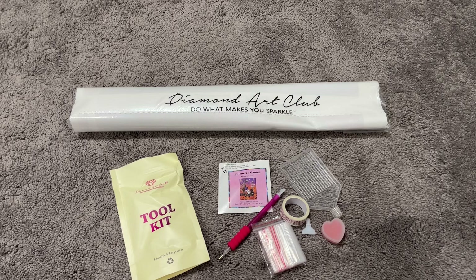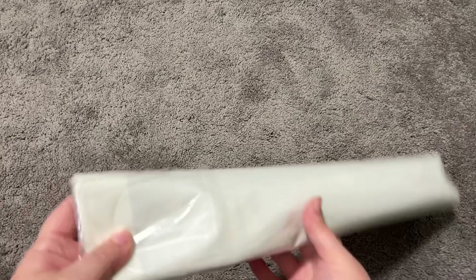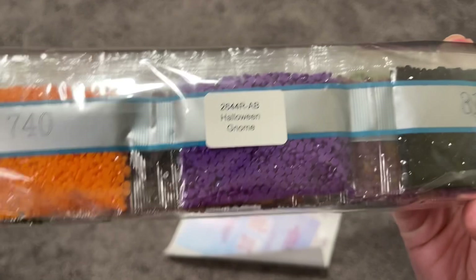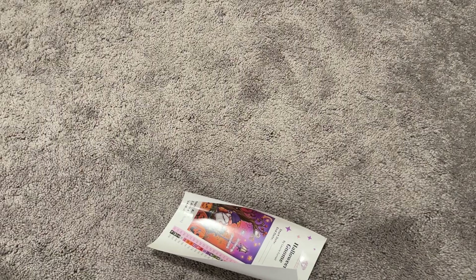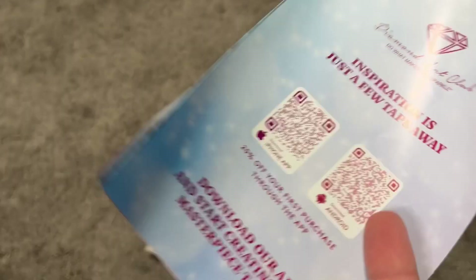Now let's take a look inside the dust cover bag. In addition to your canvas we'll have our drills inside this bag, as well as some inserts. We have our bag of drills — always appropriately labeled so if you decide to store your kits separately you can do that. There's an insert from Diamond Art Club with 20% off your first purchase in the app — definitely take advantage of that — plus information on how to diamond paint and a code for the VIP Facebook group.